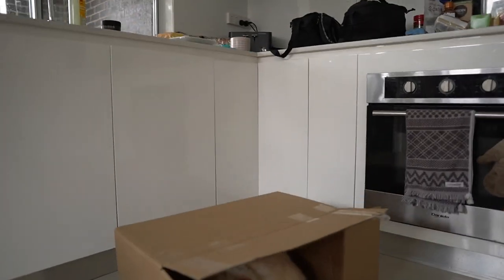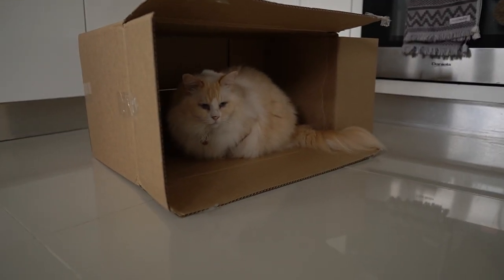Before I open the new case, I just want to show you — every time we get any sort of new boxes or anything, we have to give them to Momo. So let me just show you. This is his new box.